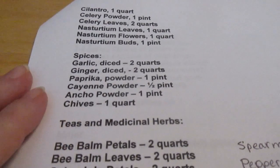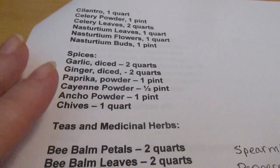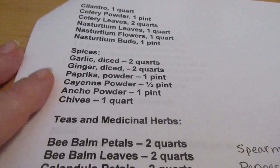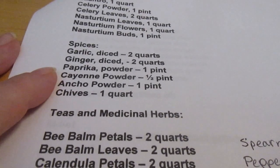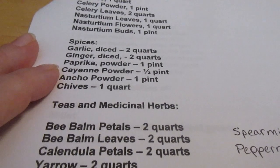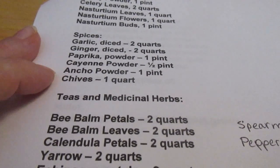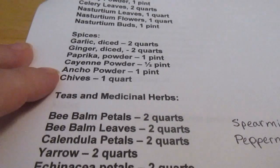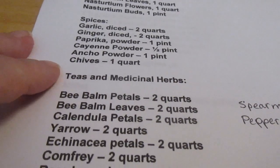For spices I like to dry my garlic and ginger in little pieces and then grind them as needed into powder, so I need two quarts of diced garlic and two quarts of diced ginger. I'll probably just buy the peeled garlic and the big tub of ginger from Costco — I've had issues with garlic burning my fingers and it's easier not to deal with constant peeling. Paprika powder I want a pint, cayenne powder a half-pint — or at least a four-ounce jar if I don't manage that much. Natural powder I'd like a pint and chives I'd like a quart.